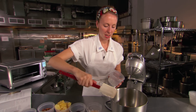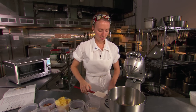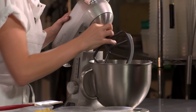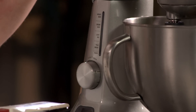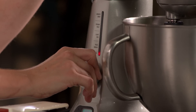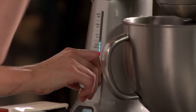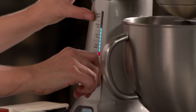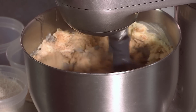Once our butter and our sugars are in the stand mixer, we throw the paddle on and start the mixing process. In the Breville mixer, it's great because we know we're going to cream our butter and our sugars and it has the appropriate speed already spelled out for you. We'll knock this up to the creaming speed, which is a nice medium-high speed, and we're going to let it go for two or three minutes.